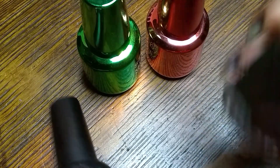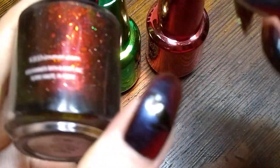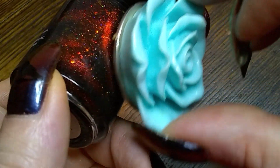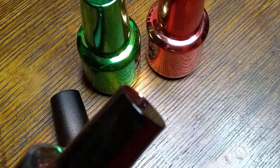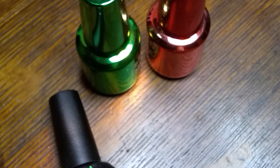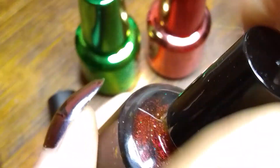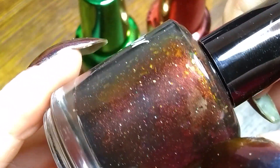This one is Light My Fire by KB Shimmer — it's a magnetic polish. I don't have a magnetic wand yet, but I do have magnets. Let me pull this off and see what it does. Oh, there you go — it pulls the magnetic bits around! That's really pretty. I can't wait to wear that one; it's still fall and it's very pretty fiery fall colors. It's almost got a duochrome to it too — a little yellow tinge.